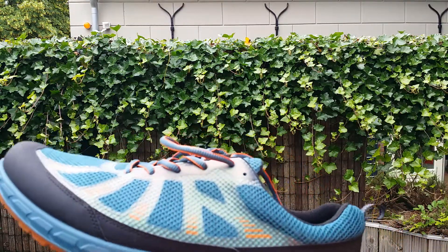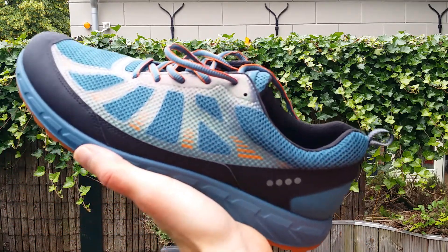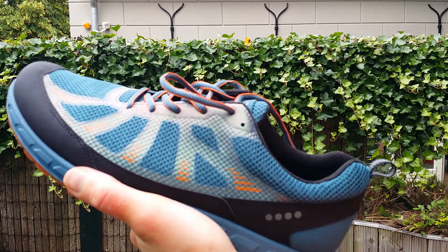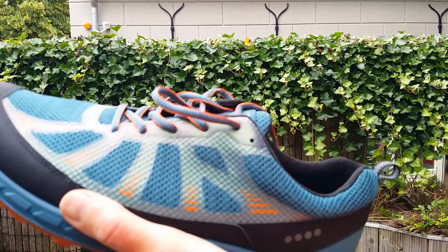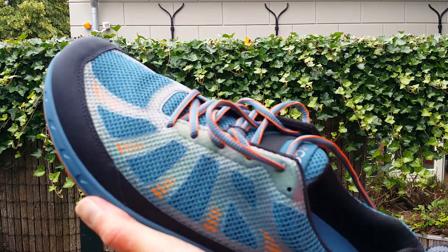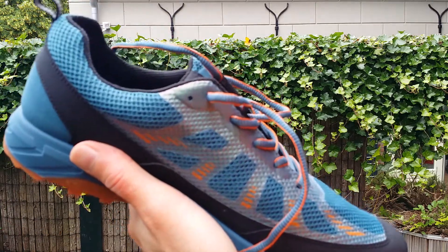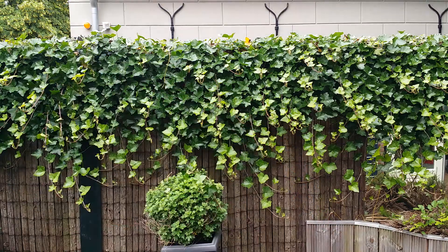I like them for trail running — not for marathons or half marathons, but just for trail running offside. I also did some normal hiking with them, which was also quite nice. So that's my opinion on the Ecco shoes. They come in all kinds of designs, but I think they're nice. Thanks for watching!